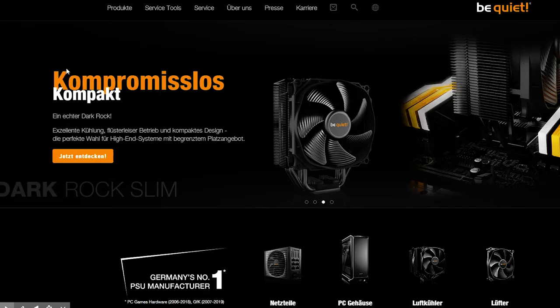Will there be sleeved cable kits or single cables? Well, there already are. Check out bequiet.com or your favorite online shop.